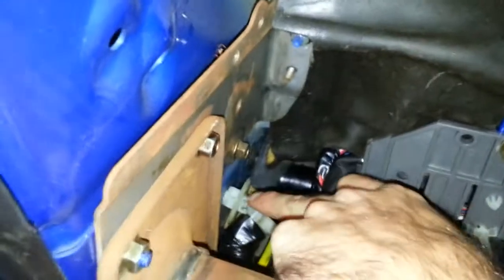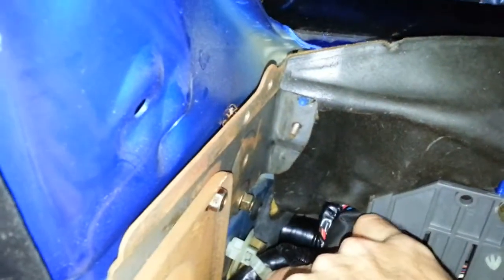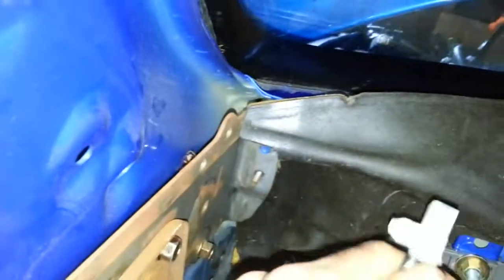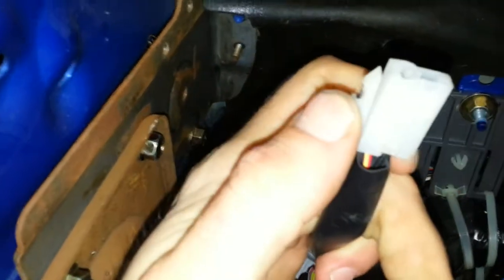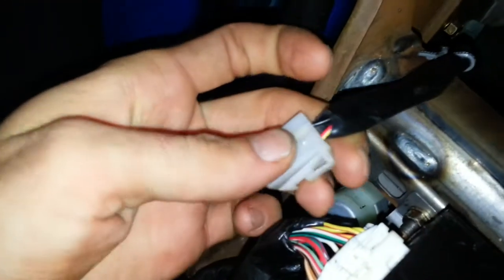One of the only things that's confusing me is I've got this little plug — it comes from right back here, right off the main harness, right next to this zip tie connector. It looks like it's a black wire and also a red wire with a yellow stripe. I'm not certain what this goes to — kind of lost on that.